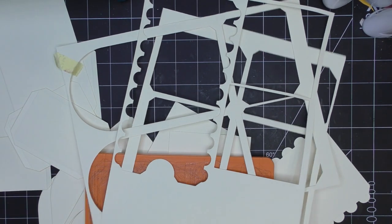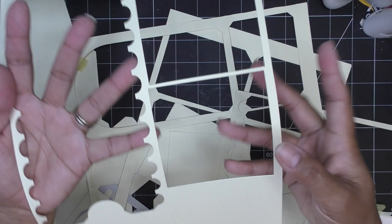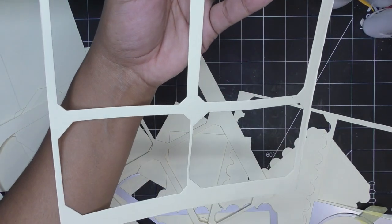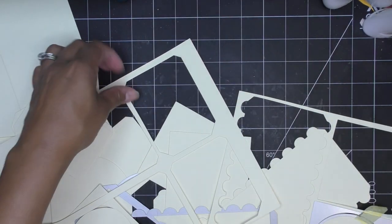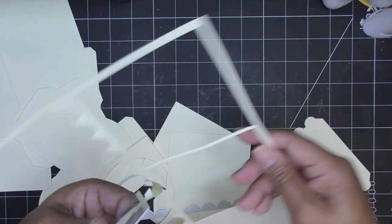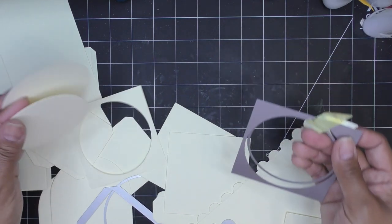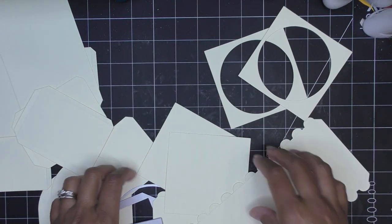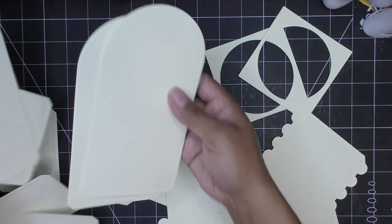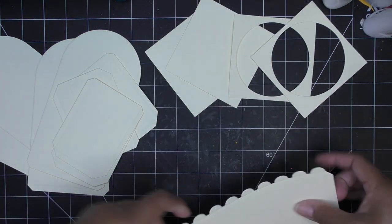These were 8.5 by 11 sheets of paper, and I ran a few through at the same time — two squares on one sheet with room left over, and the long side piece ran through together with the rectangle piece. Do not toss out these little circles because we need them! Quick recap: four front-and-back pieces, four rectangle base pieces, two squares, two squares with the circle inlay, and two side pieces.